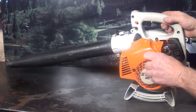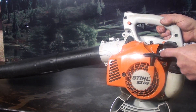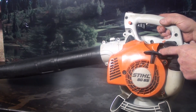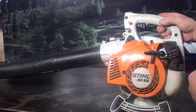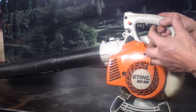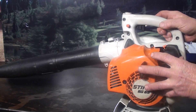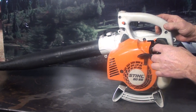It's got a purge bulb right here. You pump that four or five times — it doesn't actually prime the cylinder with gas, it just circulates the gas through the carburetor and back into the tank in a circle. What that does is give you a fresh charge of gasoline in the carburetor, so when you go to start this you've got fresh gas in the carburetor.